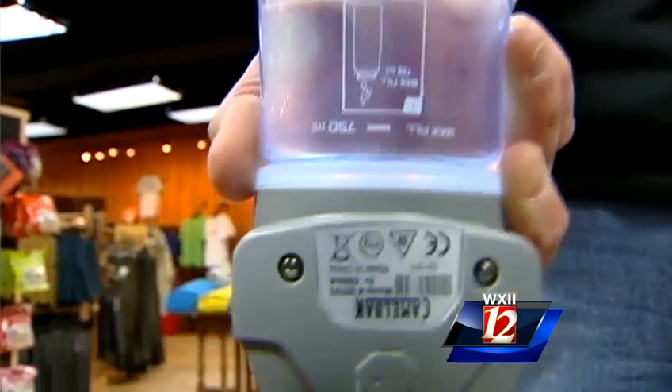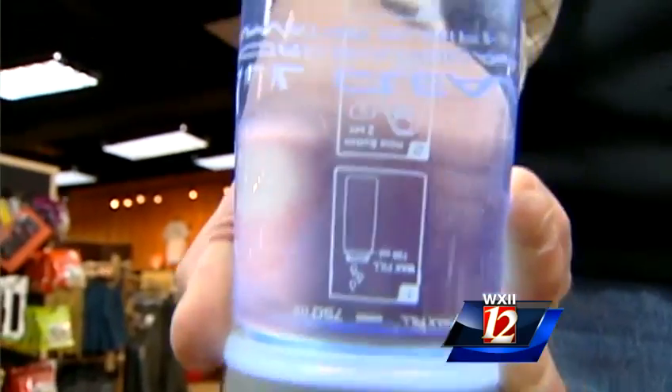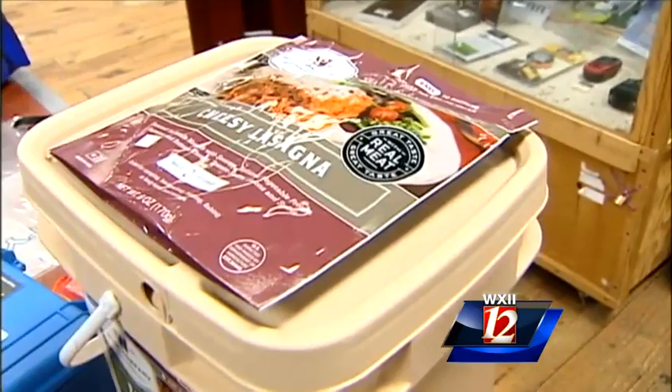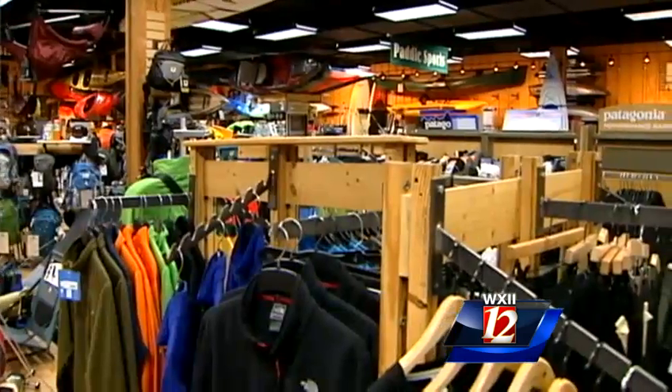Water filtration devices can help clean unsafe water. This UV water device takes only one minute to kill biological hazards, including viruses. To ensure you have food, dehydrated meals come by the bucket — this one can feed a family of four for a week. All of those devices cost anywhere from $100 to $200.